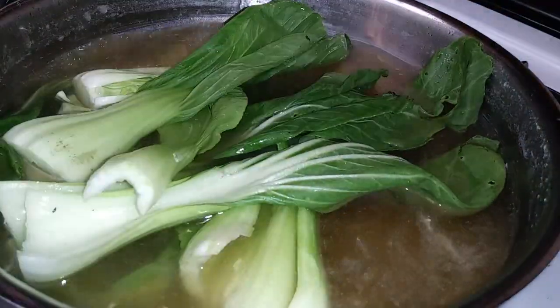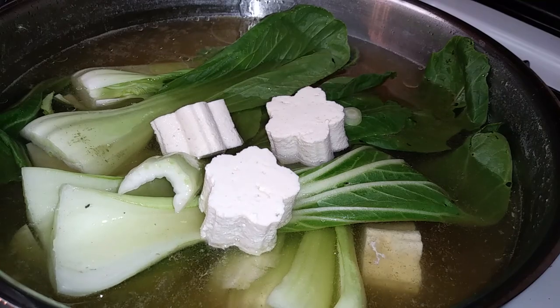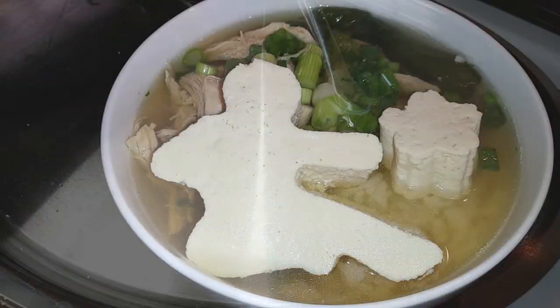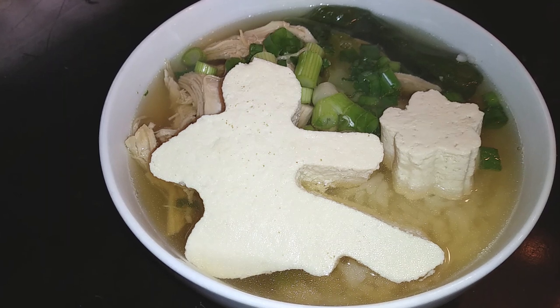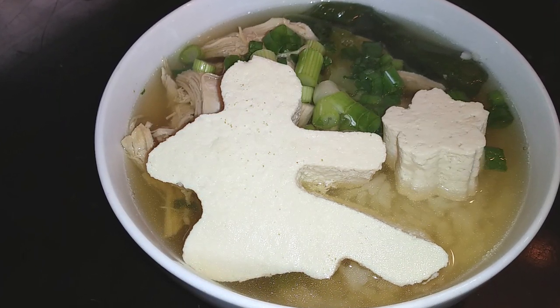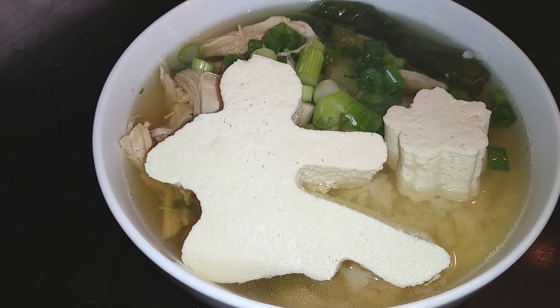While that's simmering, we're just gonna add our bok choy into the chicken broth with our tofu. See my stars? Tofu stars — aren't they cute? We're just gonna let that simmer and then go ahead and plate it. Just serve this in a bowl with some rice and that's all you need to do. It's perfect for cold weather or if anybody's sick in your family.